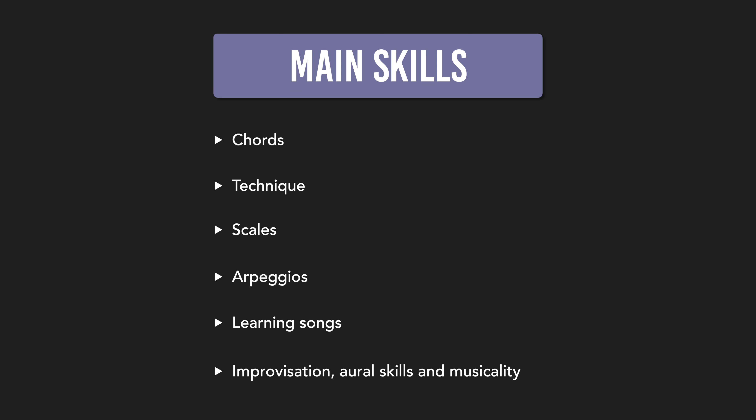Let's start with part one: define your focus. Before you practice, you need to figure out what you should practice. To help with this, I like to divide guitar into a few important main skills. Here we have chords, technique, scales, arpeggios, learning songs, improvisation, oral skills, and musicality.